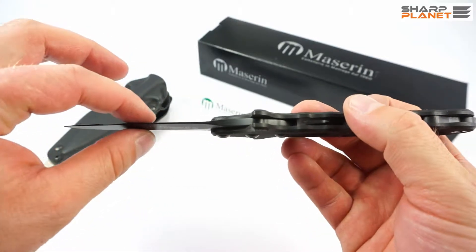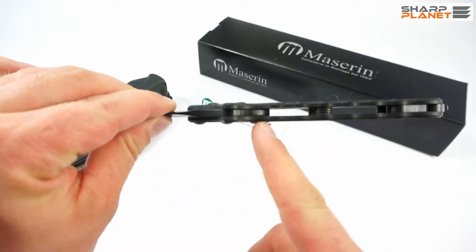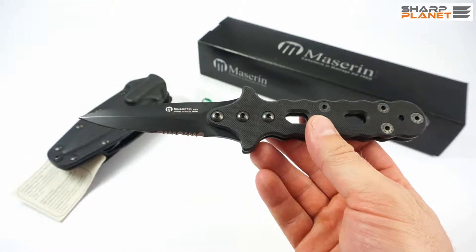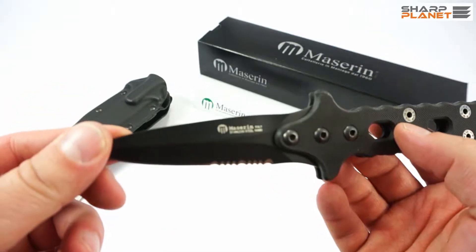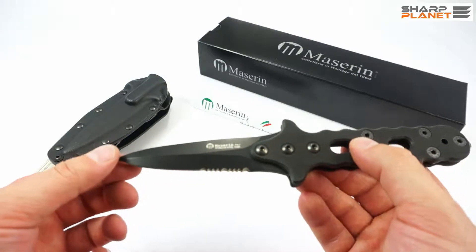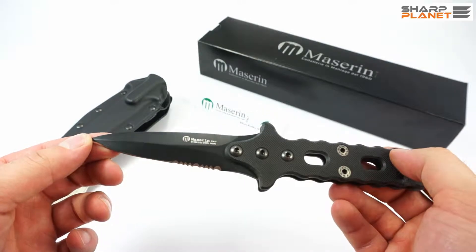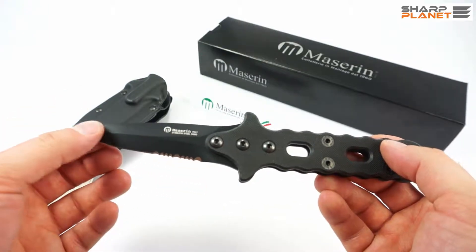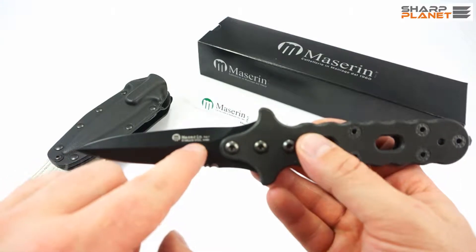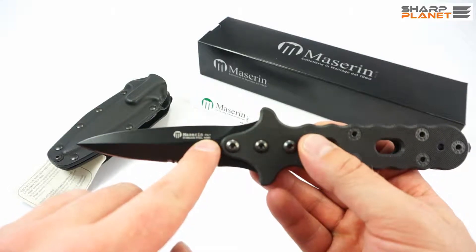The blade thickness overall is about 3.5 mm. It's a modular design, not a full tang. It's partly serrated — one part of the blade has a serrated edge. It has a black, probably PVD coating, so the finish is black coated. You can also see the Maserine logo on it, and the material is Böhler N690 stainless steel.